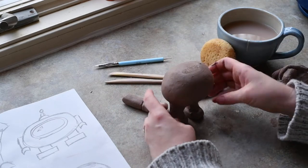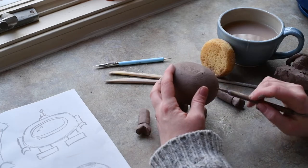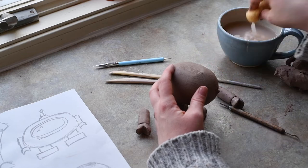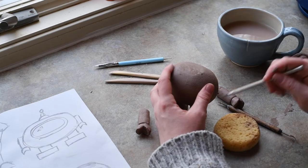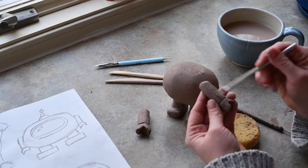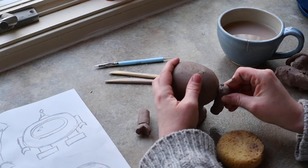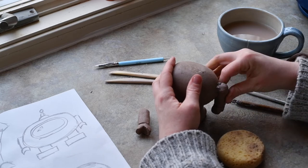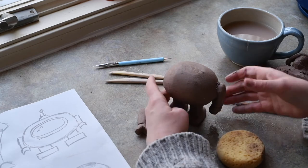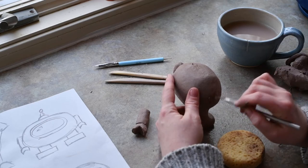Now I'm going to stand my little robot up. I might need to wiggle him around a little bit and push him down just to make sure he stands well. Then I'm going to add on the arms — the arms are going to go right on the sides. I'll add a little water, do a little scoring, score the arm really good to make sure it's really going to stick on there, then push it on. Because I let everything dry just a little, the body isn't collapsing under that pressure — it's totally sticking and totally staying together. Same thing on this side.